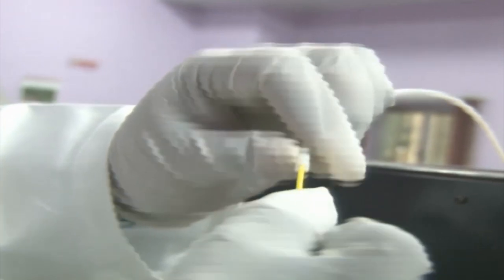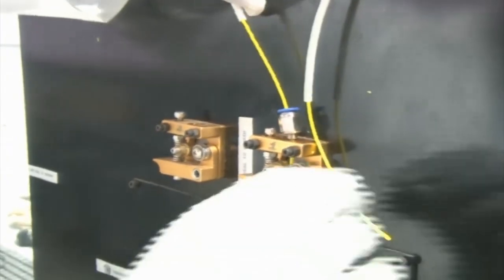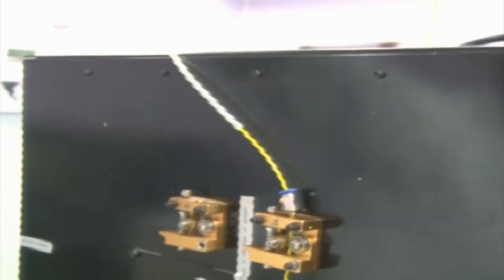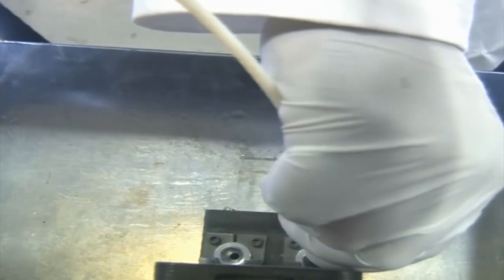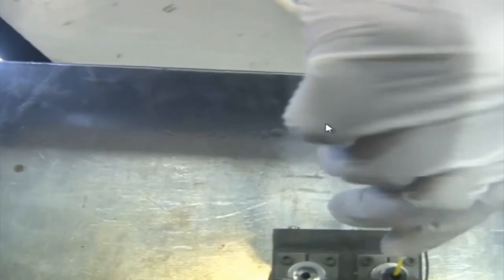We are entering the filament into the tube connected to the PU connector. This tube is closely matched to the filament diameter — 1.75 mm inner diameter, with a tolerance of 0.1 mm, giving 1.85 mm inner diameter. The filament support tube is then connected to the PU connector.